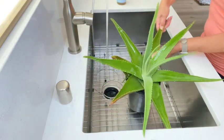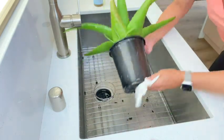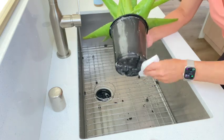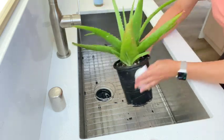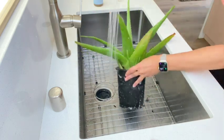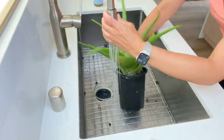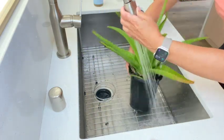You should also take the time to scrub down the pot, get underneath the rim, and also underneath the bottom of the pot. If your plant is sitting on any type of tray or cache pot, disinfect that as well. Once you're done thoroughly washing your plant and the pot, rinse it really well with lukewarm water to get all of the soap off.